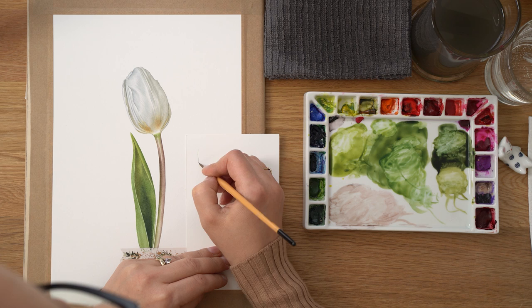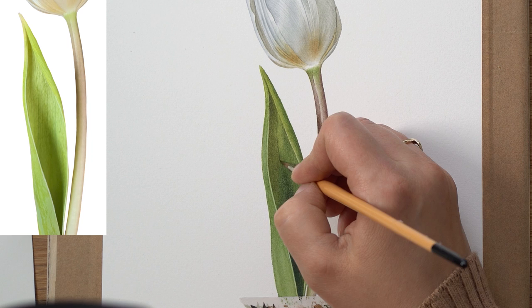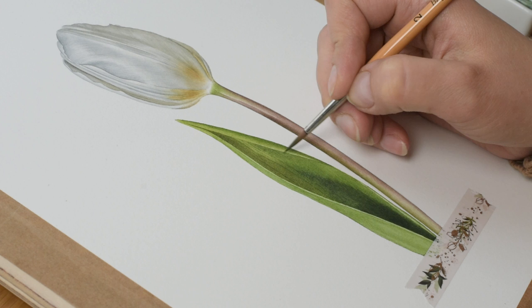The very last thing is to paint in those very subtle veins on the leaf. As you can see, I'm testing on a piece of paper — they're not very straight, they go wiggly in all directions, both vertically and horizontally. I'm going to try to capture those because I think capturing all those fine details is what makes paintings really interesting.